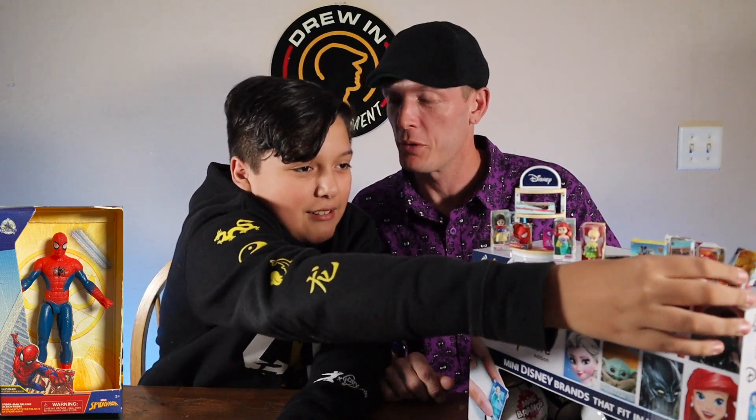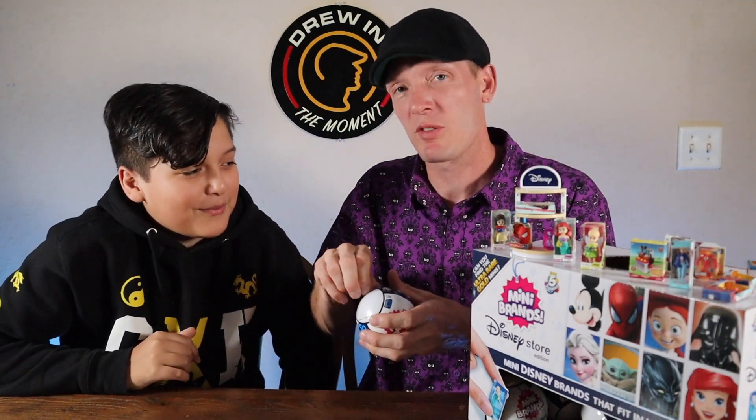Oh, we got a normal Spider-Man — that's pretty good. At least it's not another gold Spider-Man. Although, two gold Spider-Men would be pretty cool! All right, it's my turn — I get to open some. It's hard watching somebody else open them up, like on Christmas.